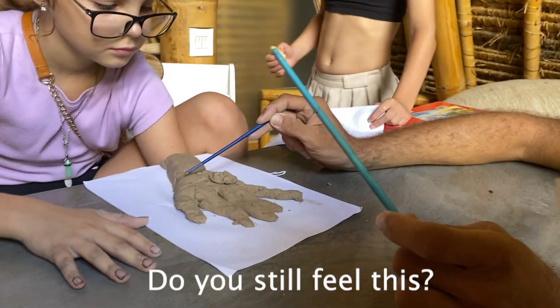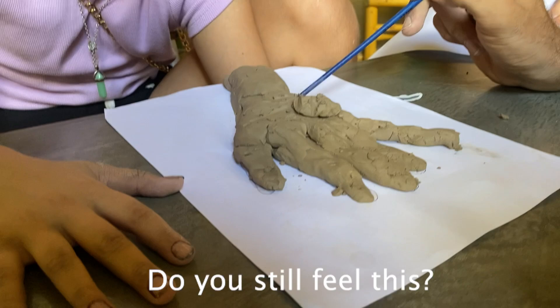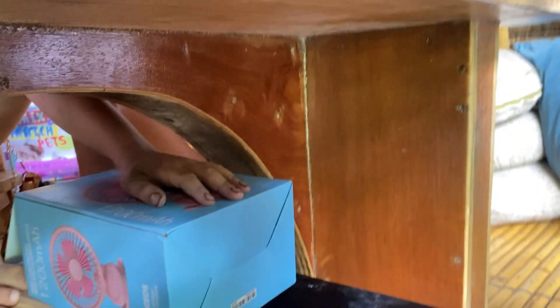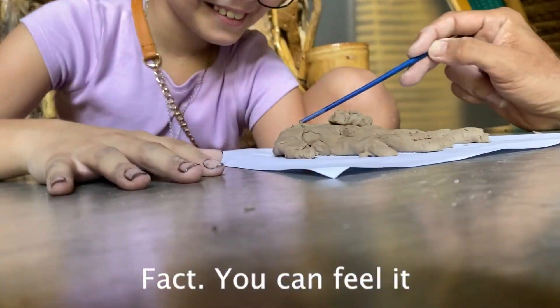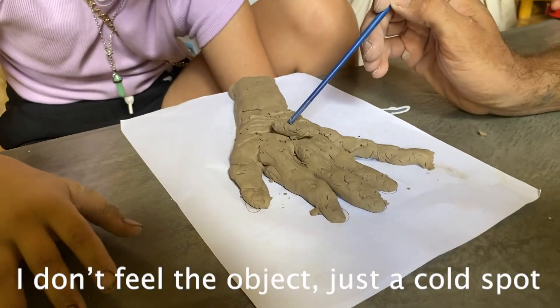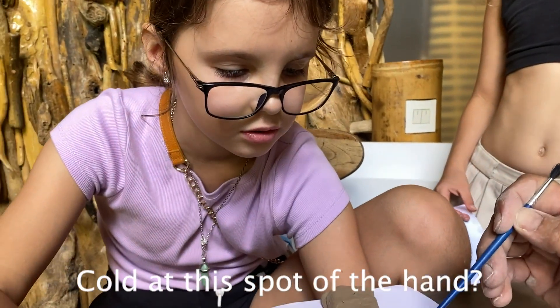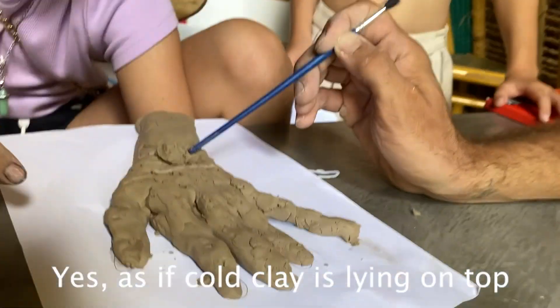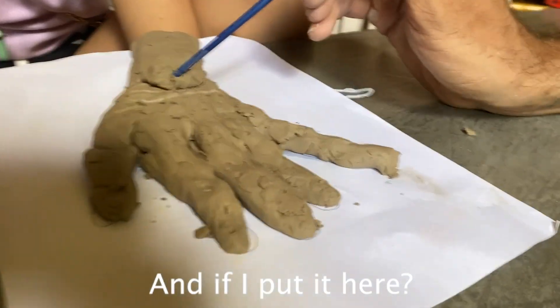The participant genuinely didn't know what was happening — she was serious. When the stimulus was turned back on, she confirmed she could feel it. She said: 'I don't feel the material — I feel the other one. The cold is in this place.' She described feeling cold in one of her hands, even though the clay hand was being touched.